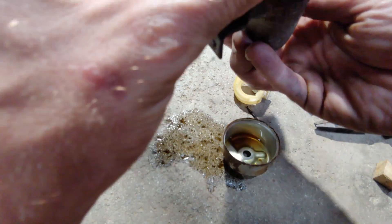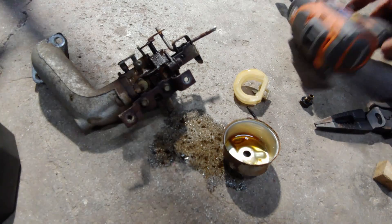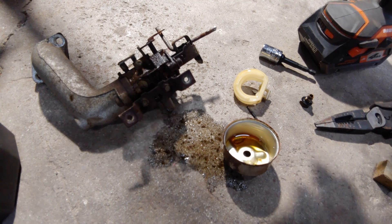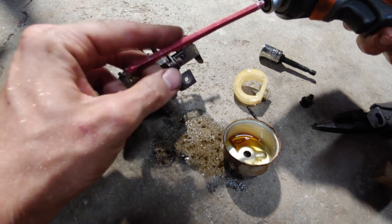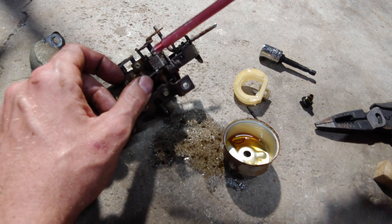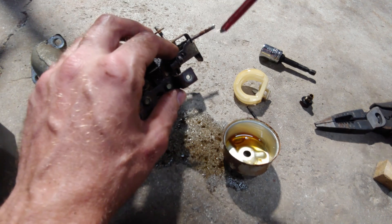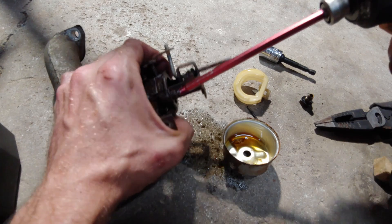I'm going to take this bracket off so I can get in there better and take a look, see if there's anything I need to do in there. I didn't know I needed these giant Phillips head attachments until I actually bought them. They're super handy especially when you get into stuff that's like a big piece of plastic and there's a hole and you can't fit an extension piece in there. It was like seven dollars at Harbor Freight for the set, so I'm super impressed.